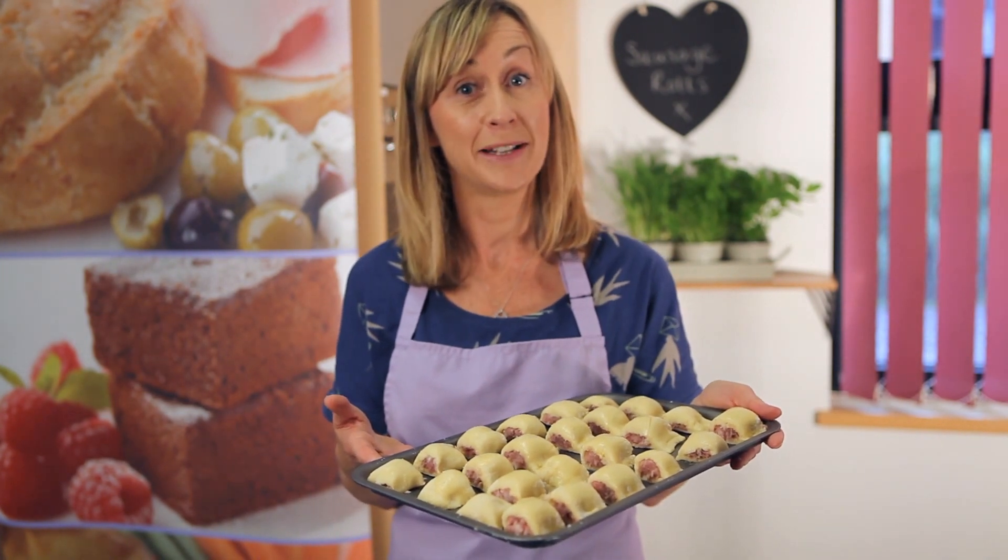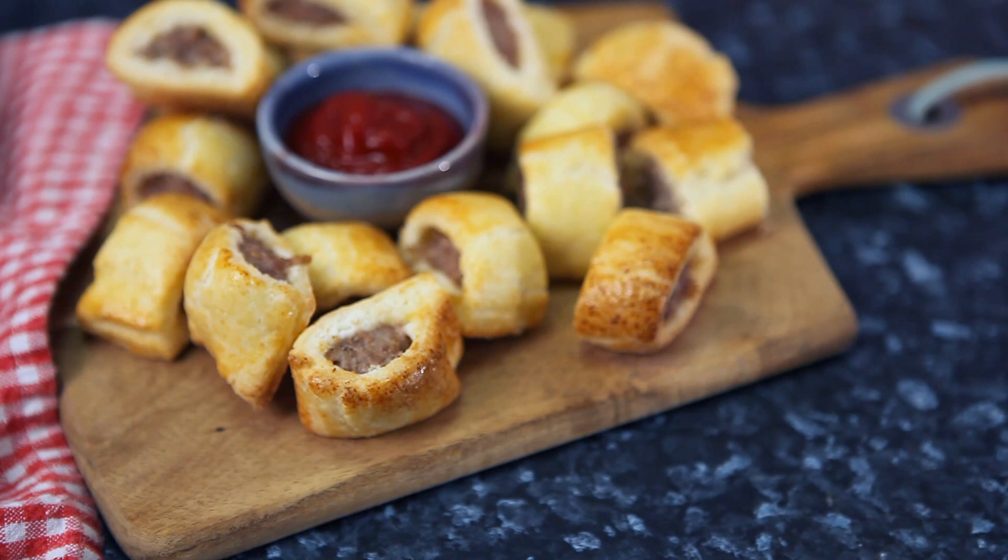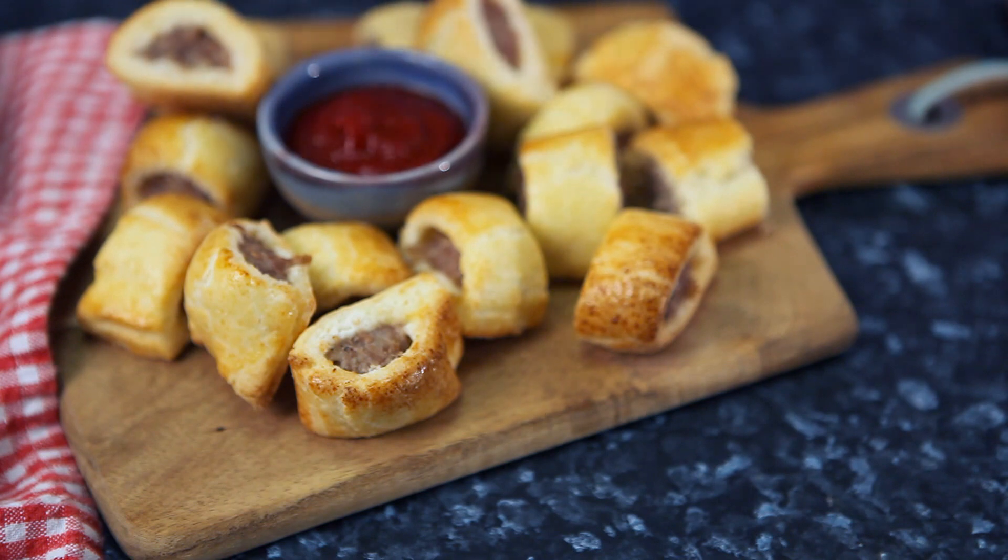Here we've got our freshly baked sausage rolls — perfect for your picnic and packed lunch. A dollop of ketchup — perfect, just delicious.